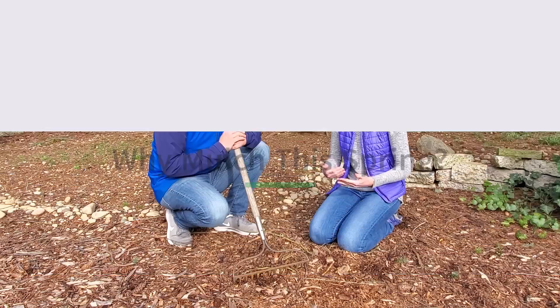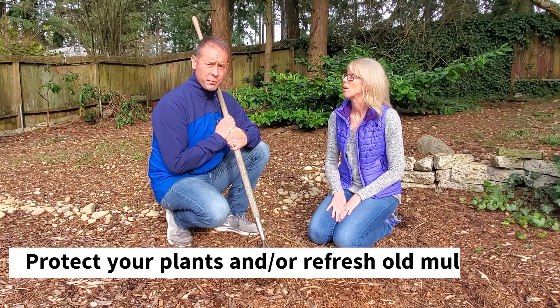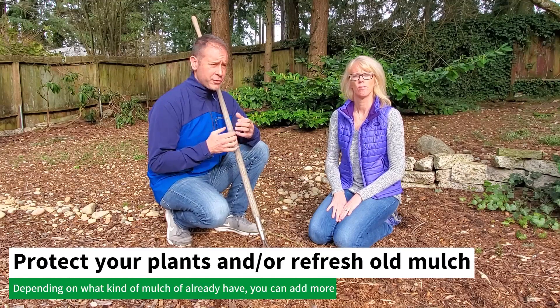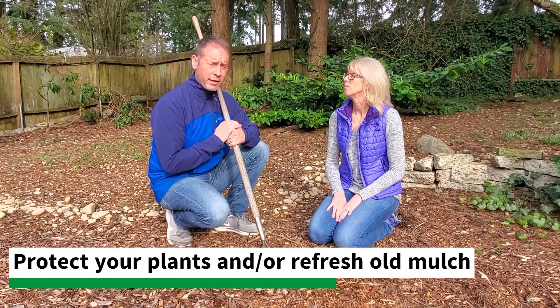So why would it be important to add mulch this spring? It's important to use mulch in the spring because you always want to protect your plants. You might also want to refresh your mulch in the spring, depending on what kind you have and how long it lasts.